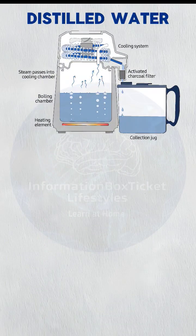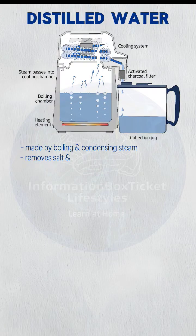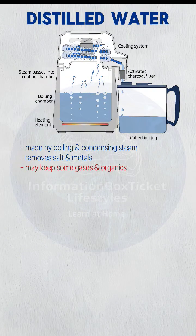Distilled water is made by boiling and condensing steam. This removes salts and metals, but may keep some gases or organics.